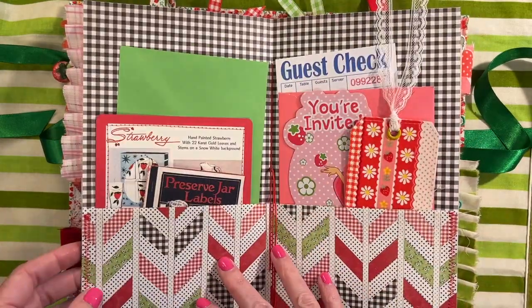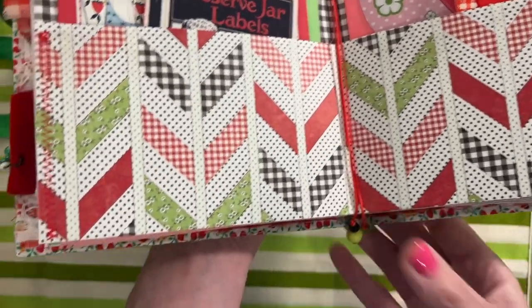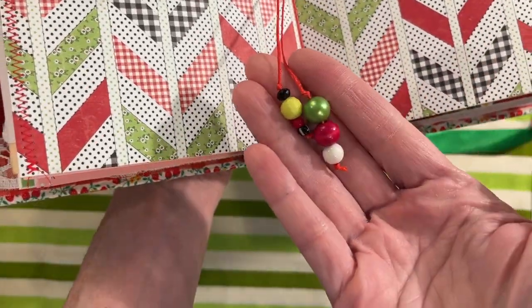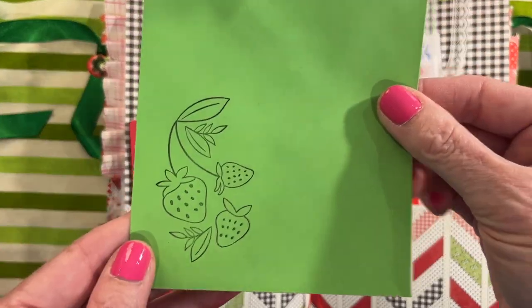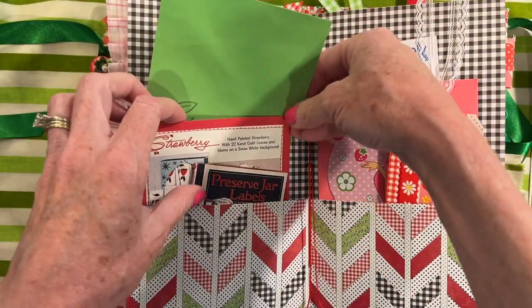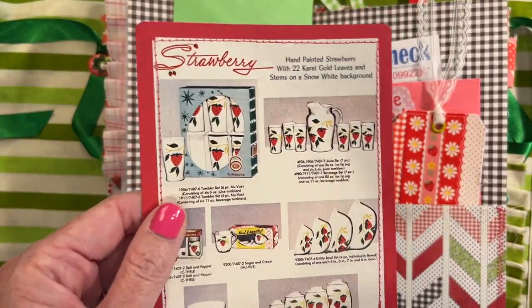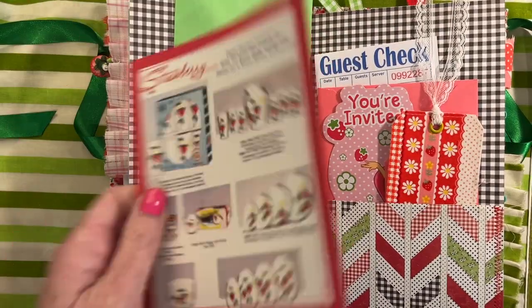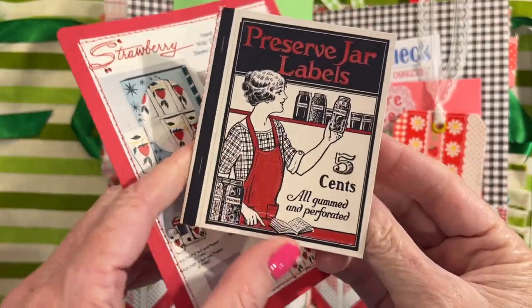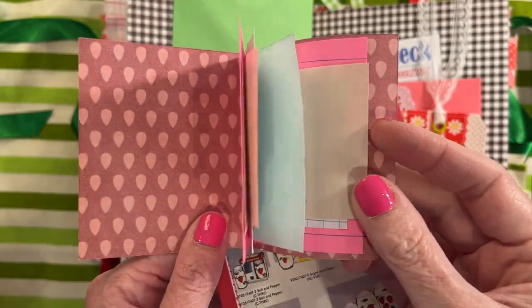And then in the center I have one of my pocket folders. And you can see that I have put beads at the bottom of the ties. This is just a stamped piece of paper for you to journal on. This is from a vintage book about glassware and this was all about strawberries. And then this is just a little digital that I found of jar labels and I turned it into a little book.